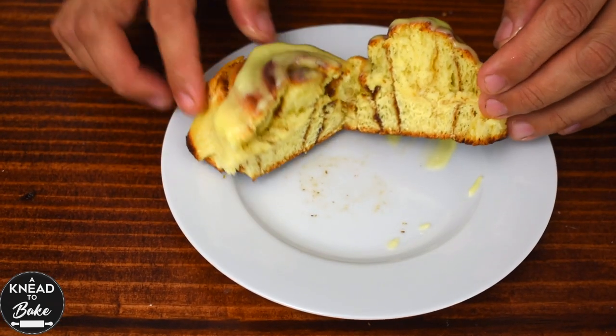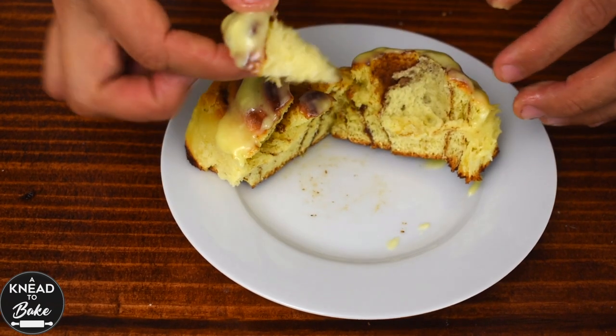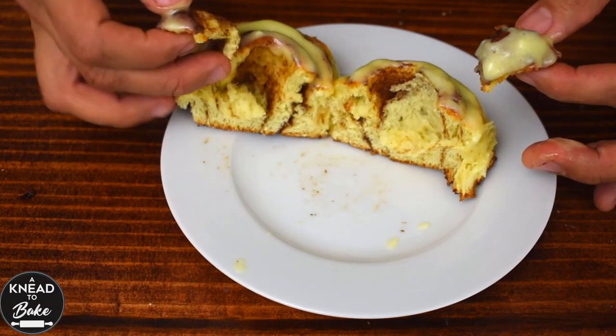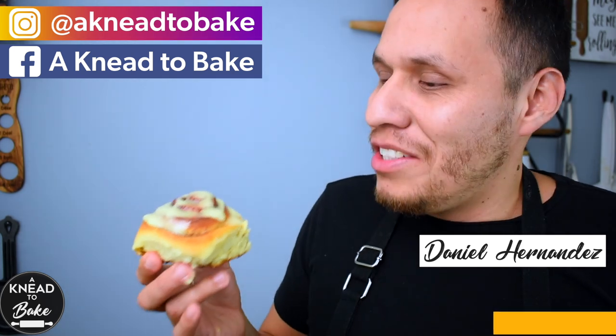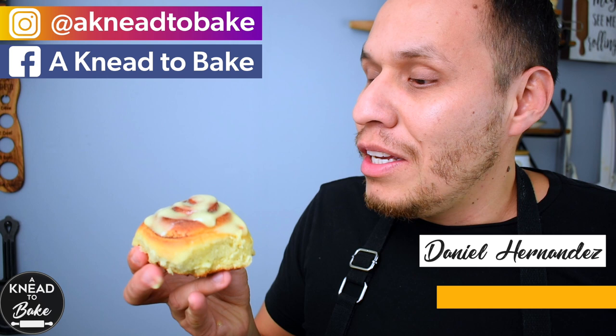These eggnog rolls are delicious, soft and perfect for your Christmas morning. Enjoy them and have a happy Christmas. I just want you to look at these rolls — they are so delicious. Let me go ahead and try them because I just made them and they just look so good.